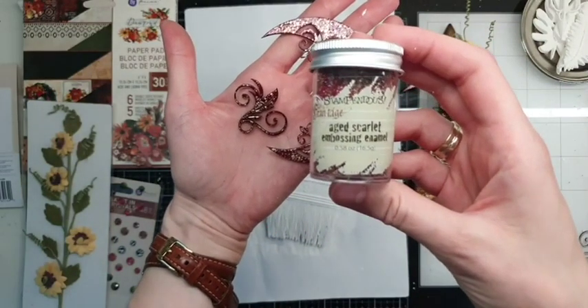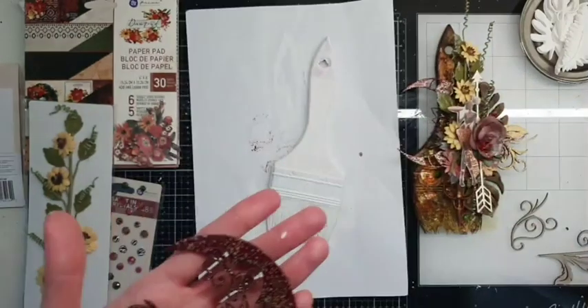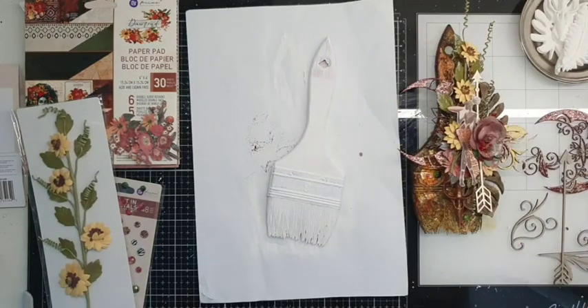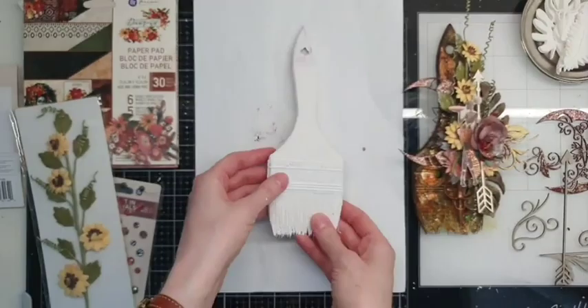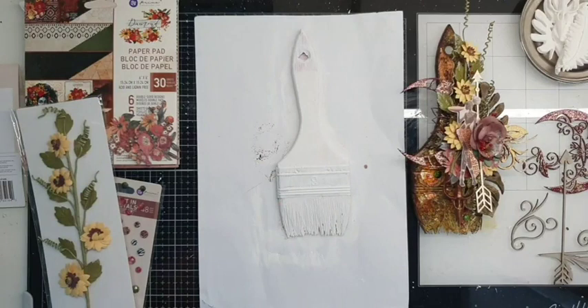This is Stampendous Age Scarlet — that's the name of it. My other chipboard I will cover with some paints, which I'll show you later. It is already dry because I made it 15 minutes ago before my live started.